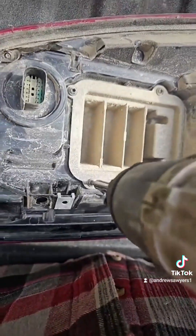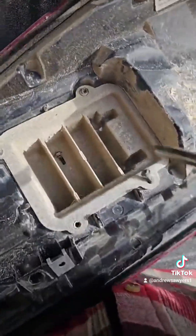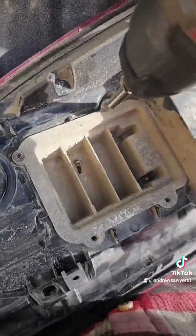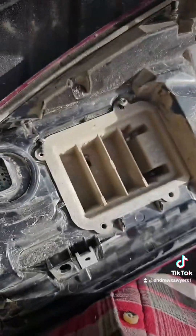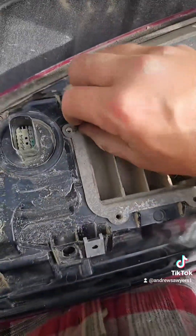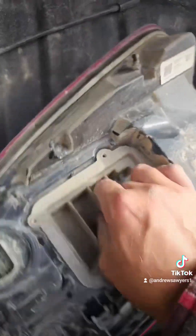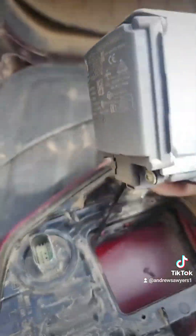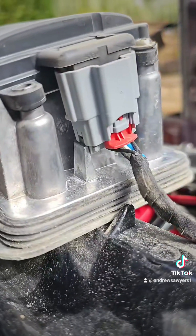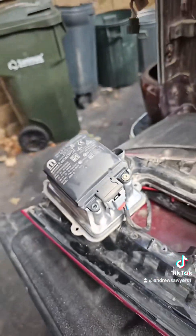These screws are T20, so you gotta change out your bit. Take these four screws out here — one, two, three, four. Don't want to lose those because I've got to use them again. Then we can wiggle this blind spot monitor out of here.